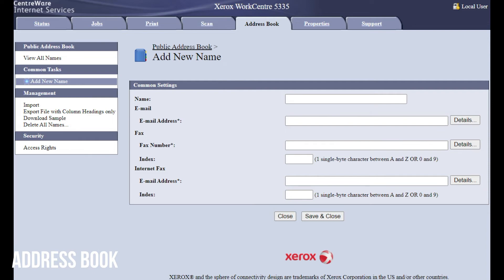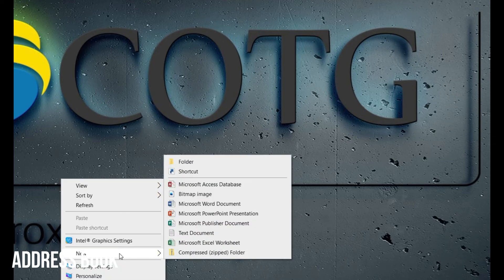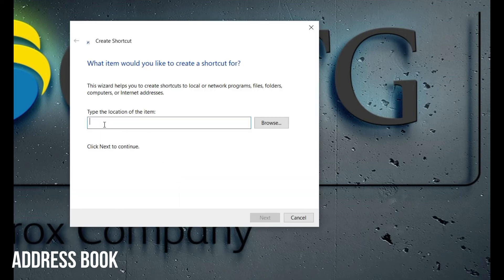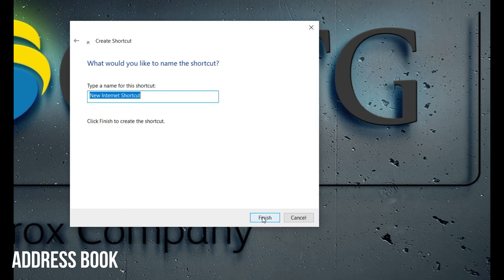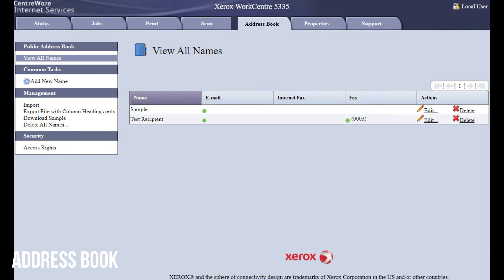It'll be helpful to save this website as a favorite in your internet browser. You can also create a shortcut on your desktop: right-click on an empty area, select new, then shortcut from the menu. Copy and paste the web address, click next, type a name for the shortcut like Xerox address book, and then finish. That'll create a little icon, and when you click it you'll be able to jump right into the address book and add and edit your recipients.